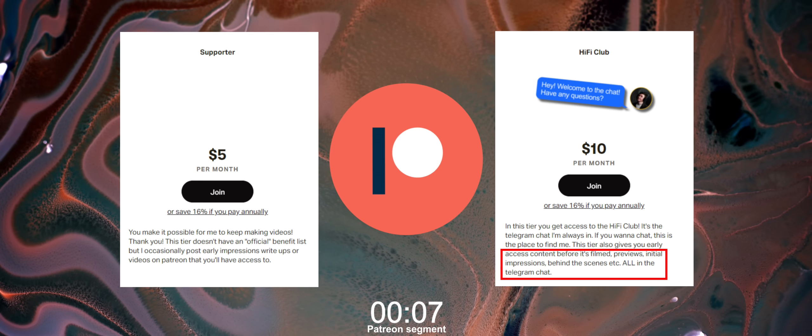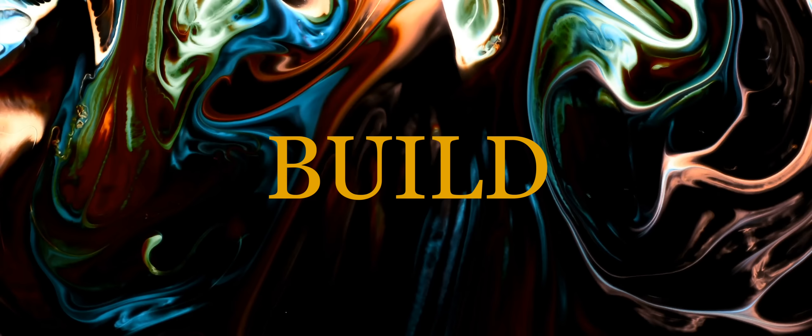Patreon helps make videos like this possible, but it can also help you. Patreon gives you access to my Telegram chat where you can ask me questions or just come hang out while supporting the channel and the community. You can find out more at the link in the video description.